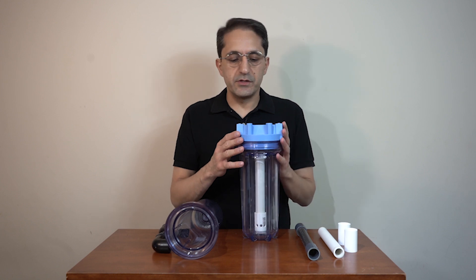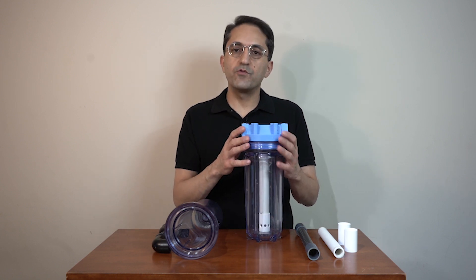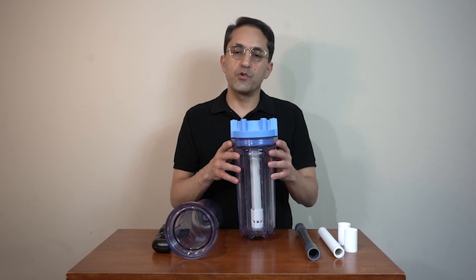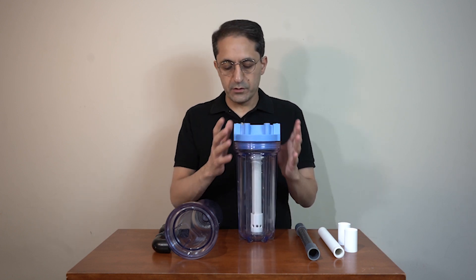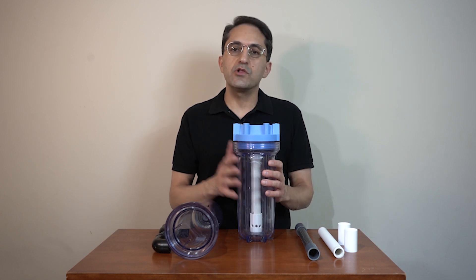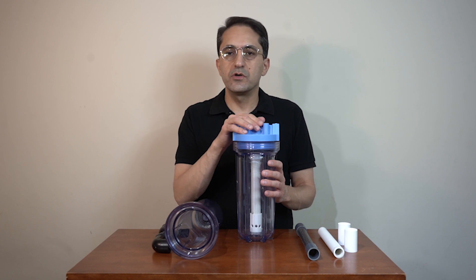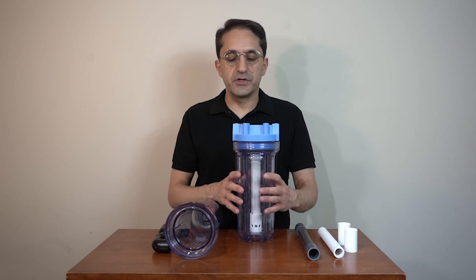The advantage of this system is that it's expandable based on your need. If you have one small aquarium you can use one or two or three, and the parts are cheap and available in any local hardware store or even online. So stay tuned to make this filter.